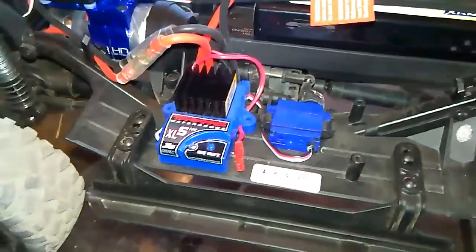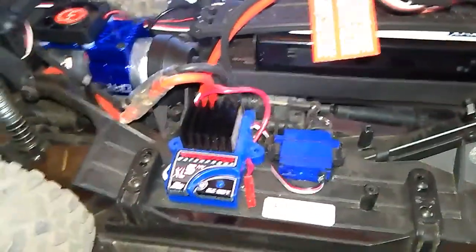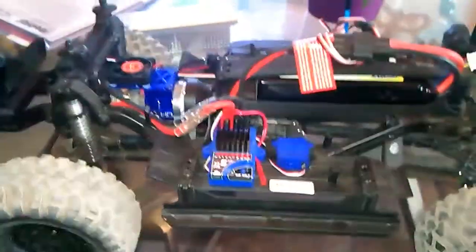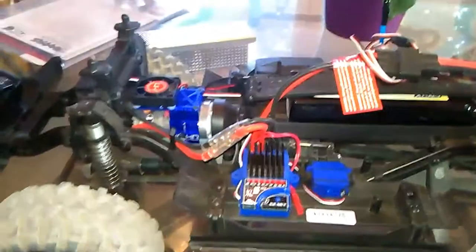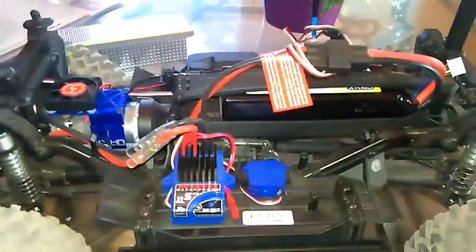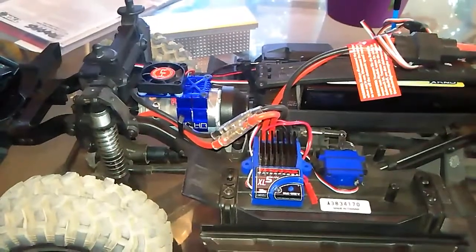I know that this crawler can handle 3S — else why would they make it? Of course it can handle 2S or 3S. Just to give you guys a heads up: if you're running 3S, check your temps, else you're gonna wish you had.